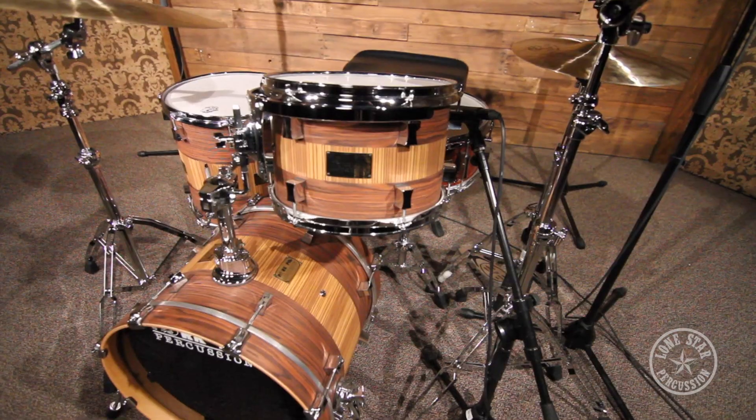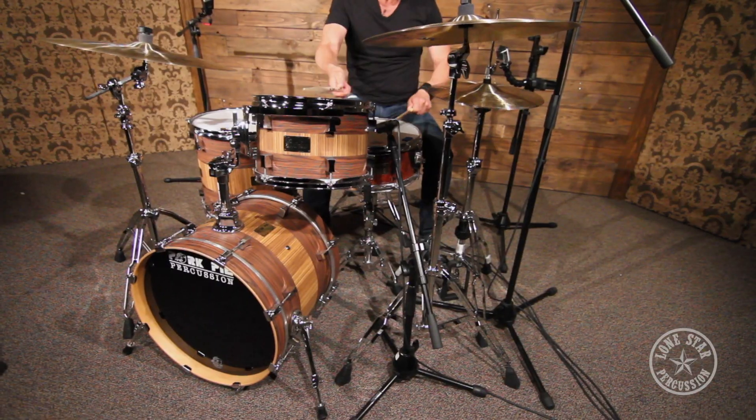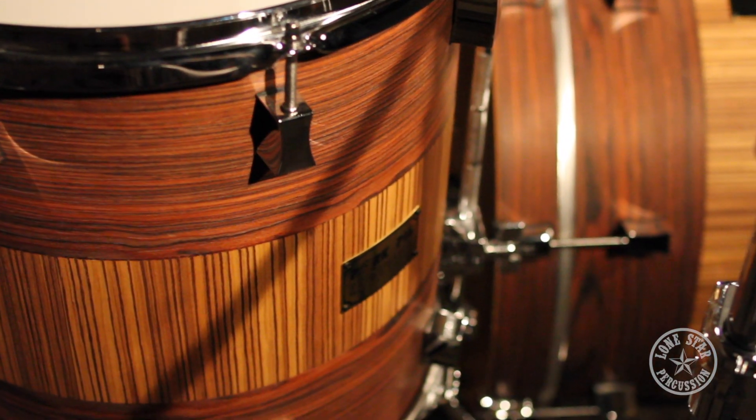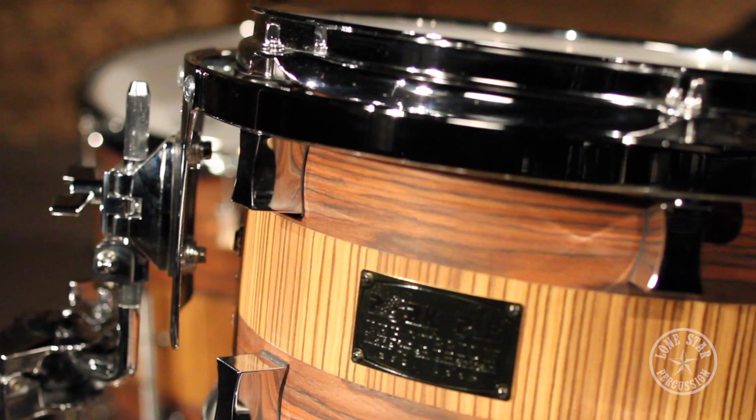Hey, this is Alex with Lone Star Percussion. Today we'll be featuring an incredible kit by Pork Pie Percussion. Made in the USA using hard rock maple shells. The finish on this is absolutely beautiful — it is a rosewood, zebra wood, hard satin veneer finish. Incredible looking and incredible sounding kit.